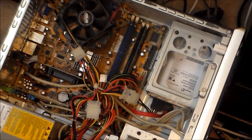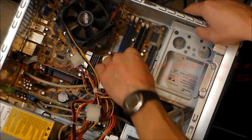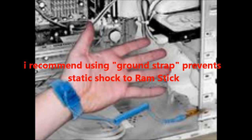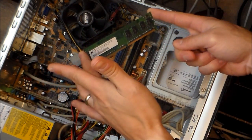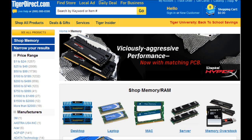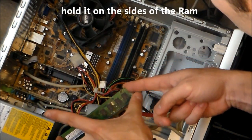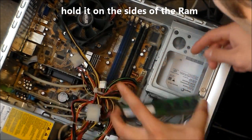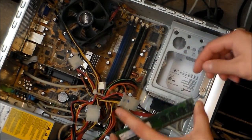Alright, now that you have it all open, what you should really use is a ground strap, which goes around your wrist. I'll take my new RAM stick, which is right here — I got it from the Tiger Direct website — and I'm going to hold it like this and put it right on the side right there.